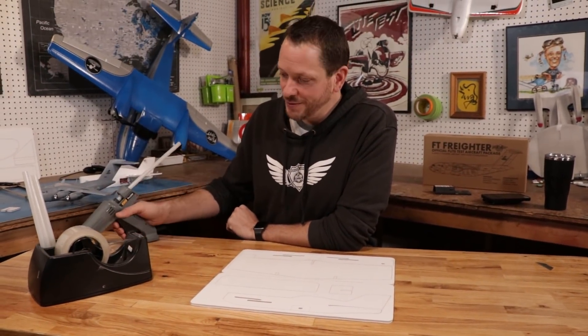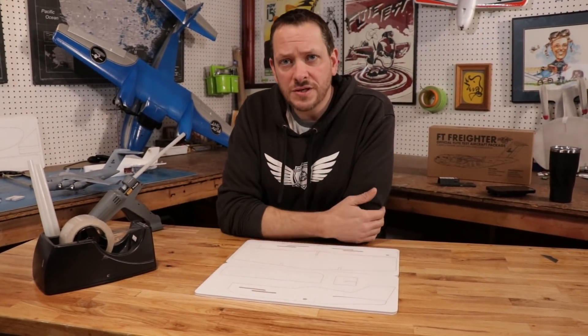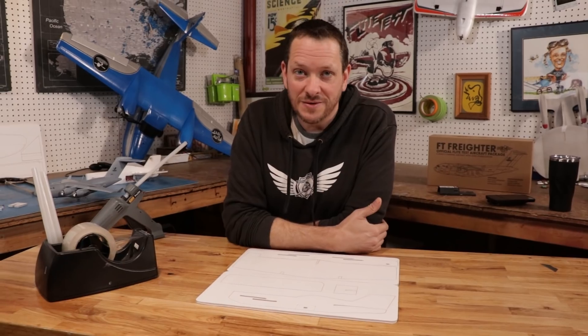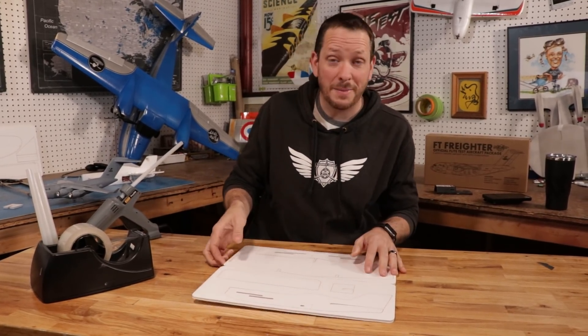For this build, we're going to need some hot glue, some tape, and if you choose to use a razor blade you can, but you can pop all these pieces out without one. If you're working with a younger group, make sure you help them out if they do need to use a razor blade. Let's go ahead and pop out our pieces.